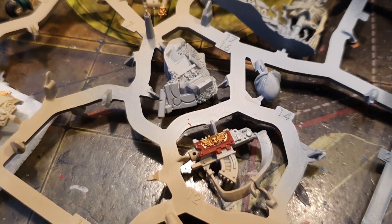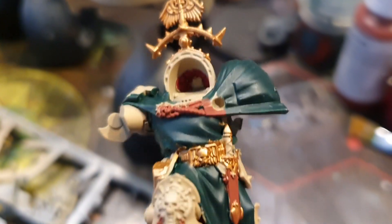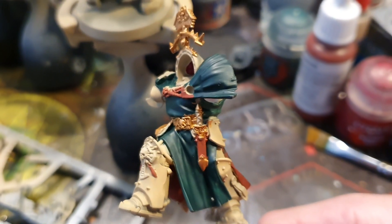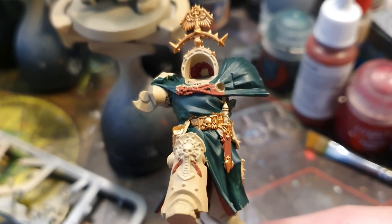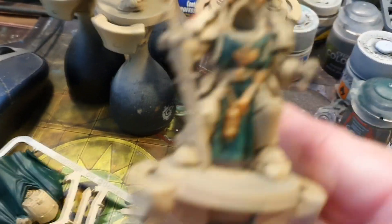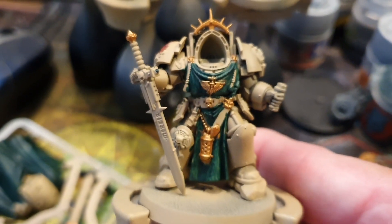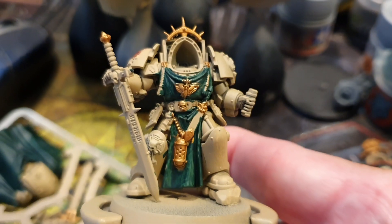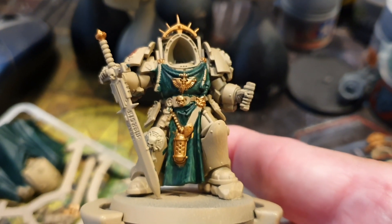Right, let me show you a bit of work in progress — this was actually recorded yesterday. There is the commander of the Deathwing, and also some Deathwing Knights. See what they look like before they're finished — work in progress.